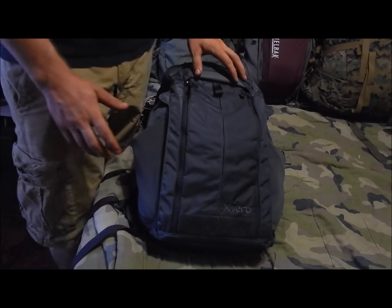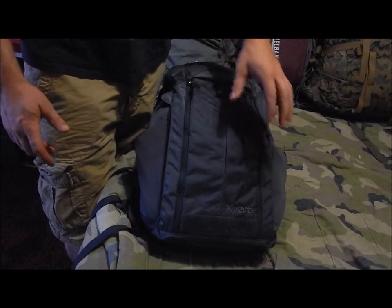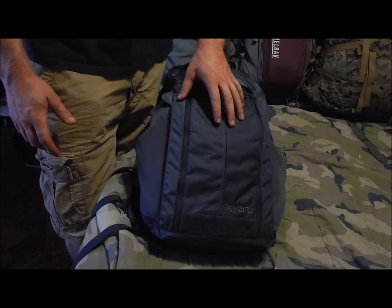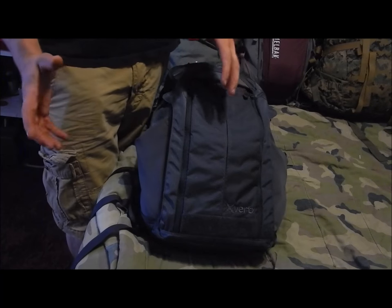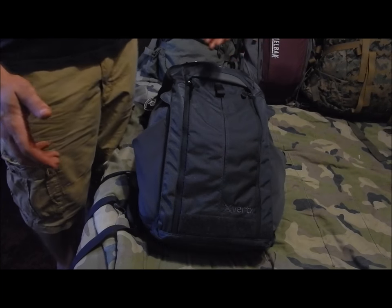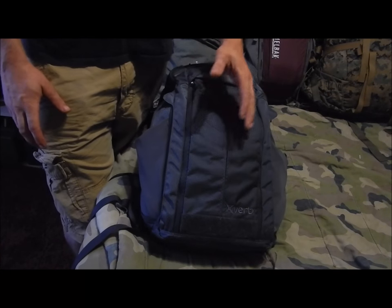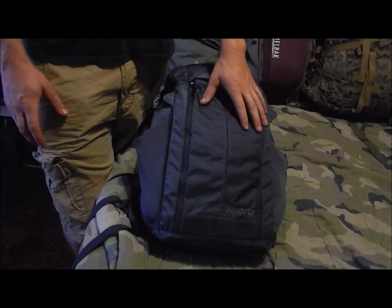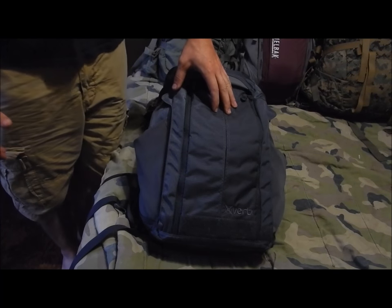Here's a better view of the backpack — the Vertex Gamut in carbon gray. I chose carbon gray because I try to stay away from black colored backpacks. I thought the gray blended a little better in nature and also fits my personality a bit better.